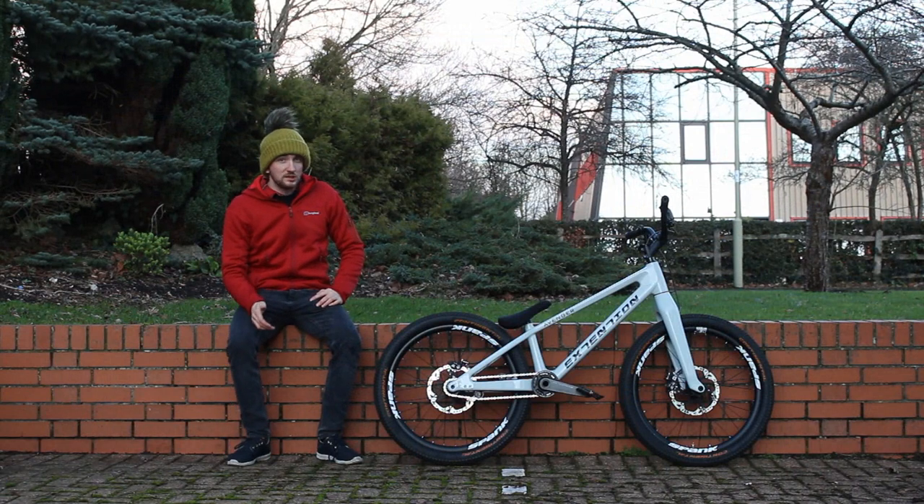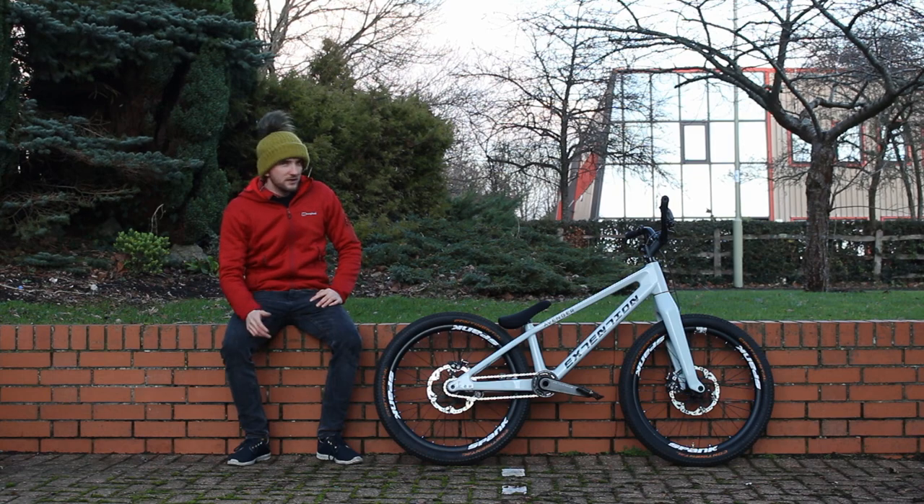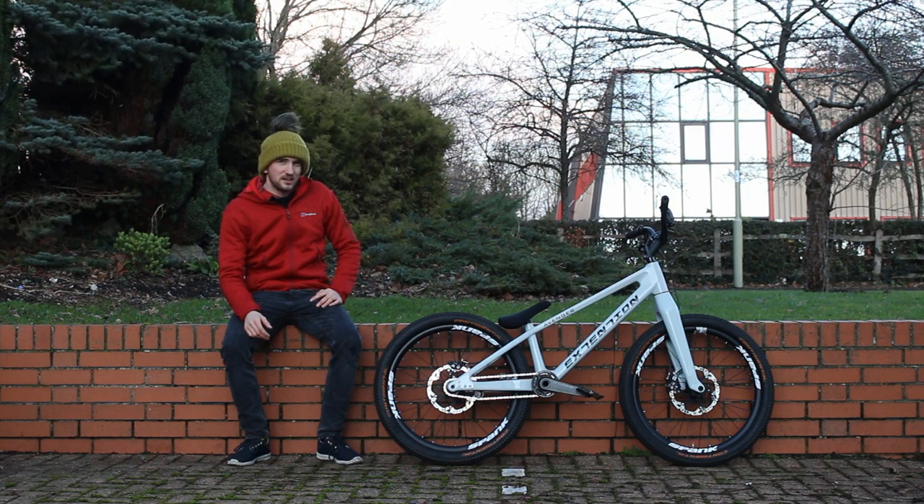If anyone wants to know any of this geo, let me know. I think I'm going to be testing some carbon fibre bars soon, so maybe I'll need to get a new dentist.